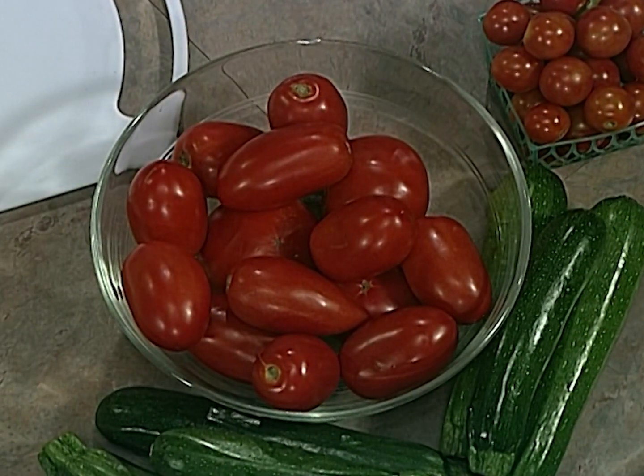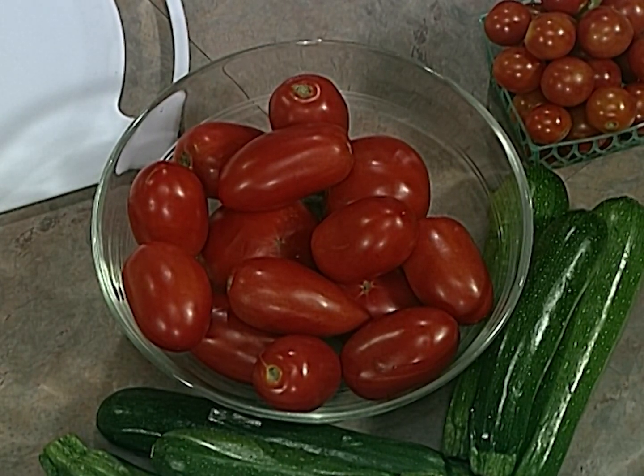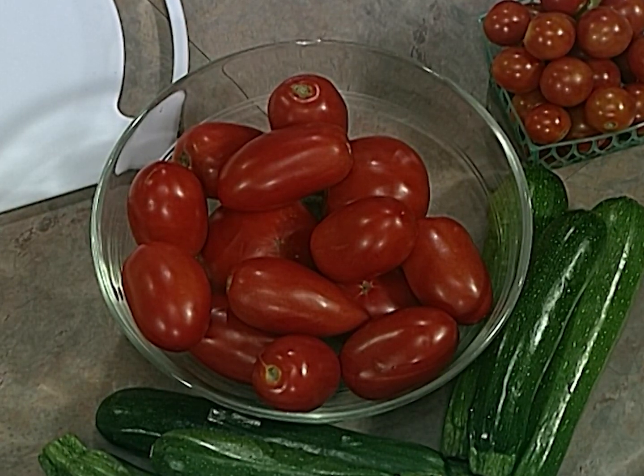We're right in the middle of the most exciting time of the year because it's harvest time. Look at this bowl of wonderful tomatoes and zucchini. If you've been growing tomatoes or zucchini, you know that this time of year you have a lot. What's the old joke about somebody comes home and there's a surprise on your porch — it's a zucchini. There are so many versatile ways to use it up.